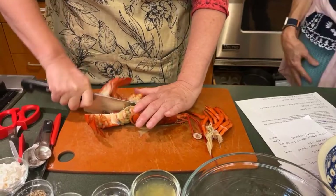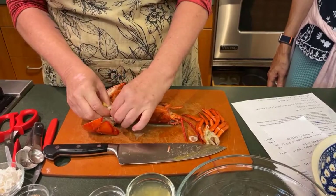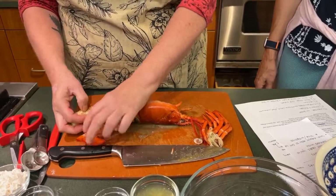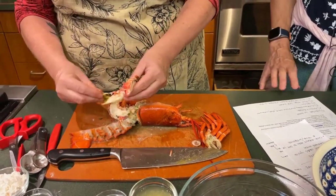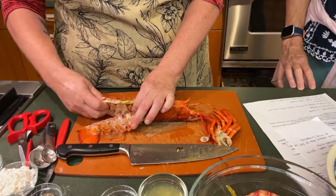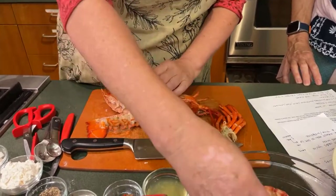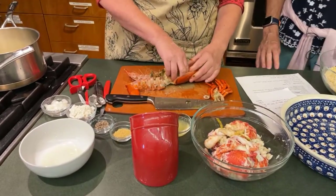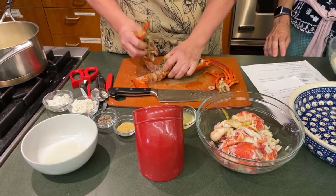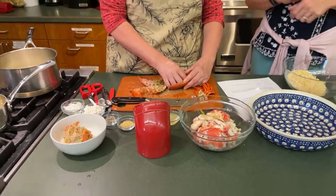This is a soft shell so it might not be really smooth. This is kind of icky looking so don't look too closely — the tamale did not cook thoroughly, but the lobster meat is fine. Just stay away from that part. We're going to take the tail out. I'm going to say probably use a hard shell lobster in the future because this is kind of making a mess.